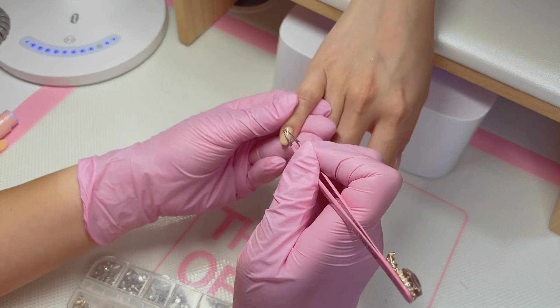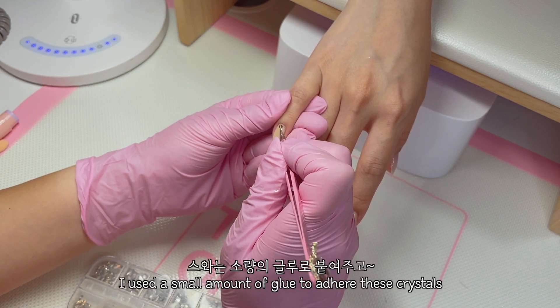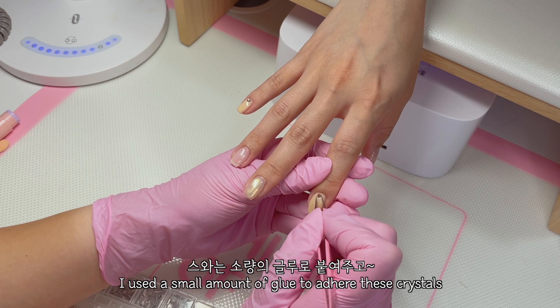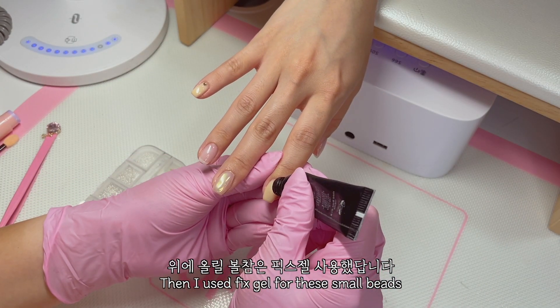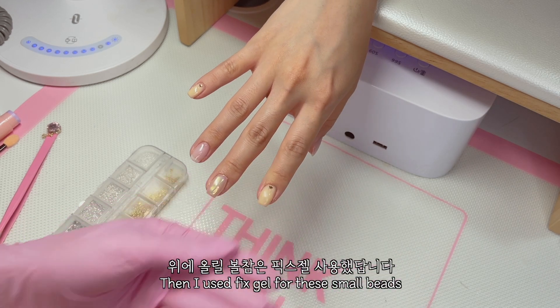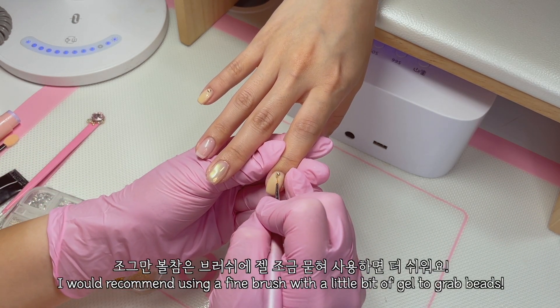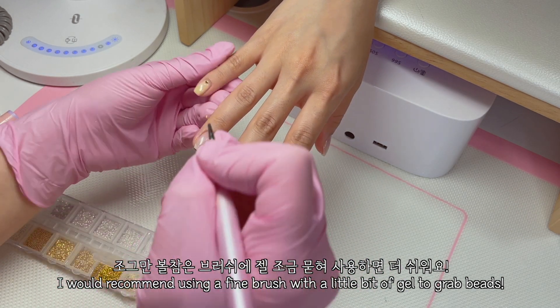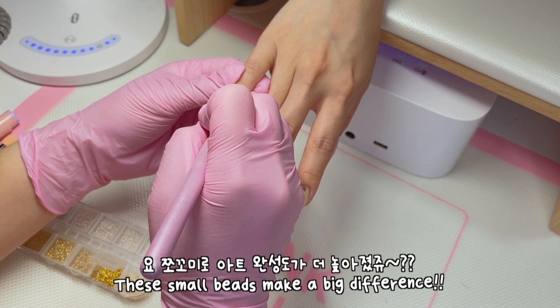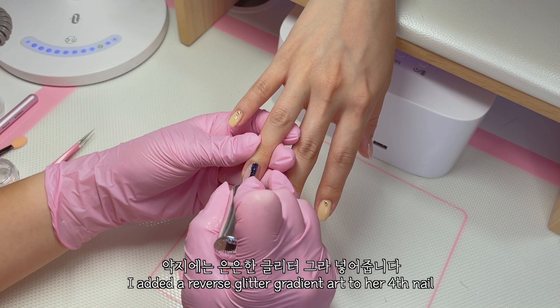Oh, it's so cute! Look, it's pretty! I'm so excited to get them! I'm so excited! Oh my god, it's so cute! I don't know what that's like, but I'm so excited!